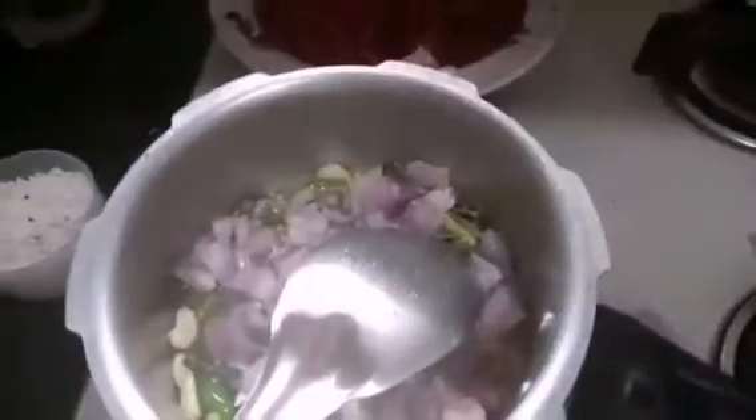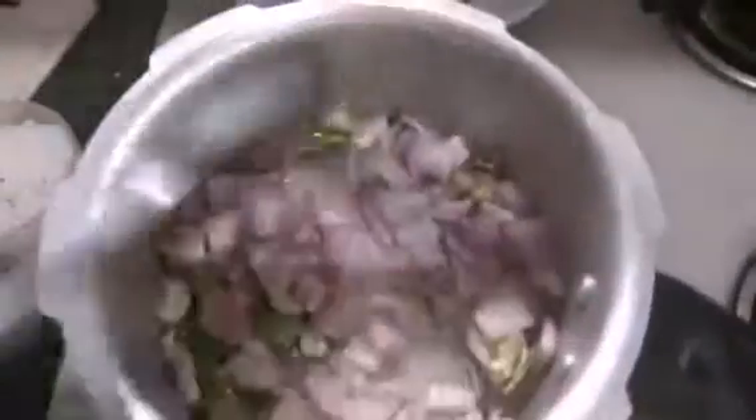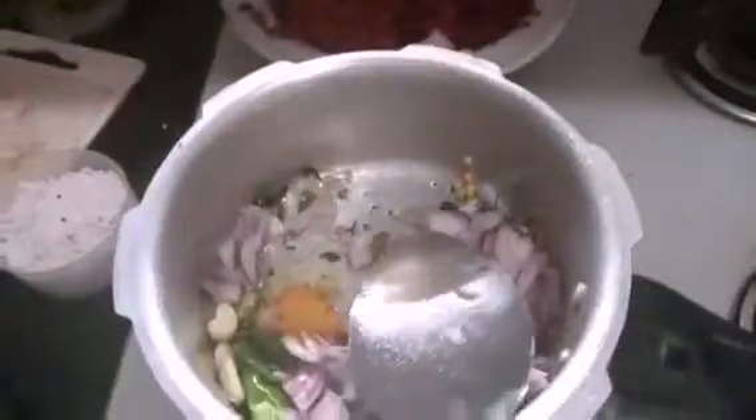After this, add two finely chopped onions to this mixture and fry it well to a slightly brownish color, as you can see here. Then a pinch of turmeric is added to this mixture and fry it well.